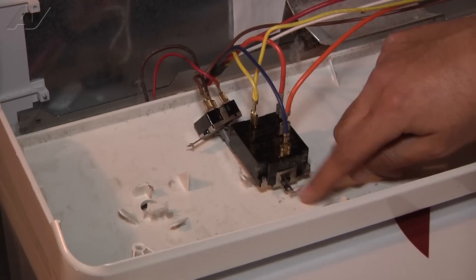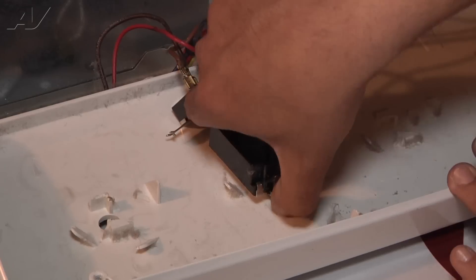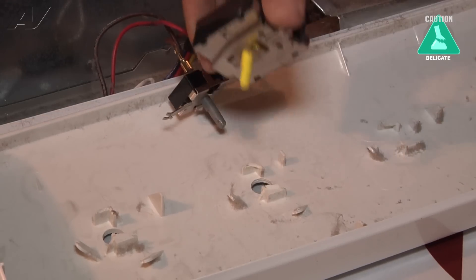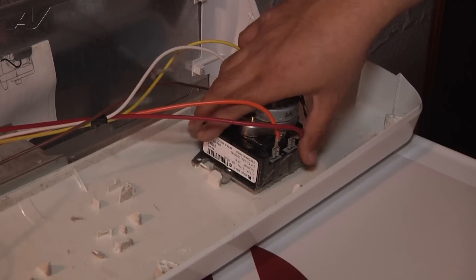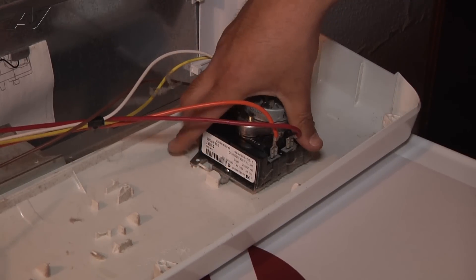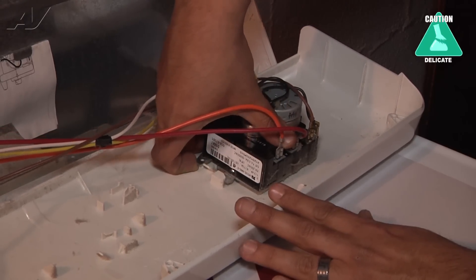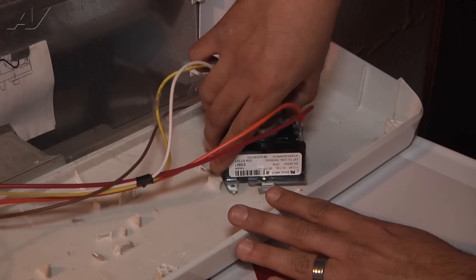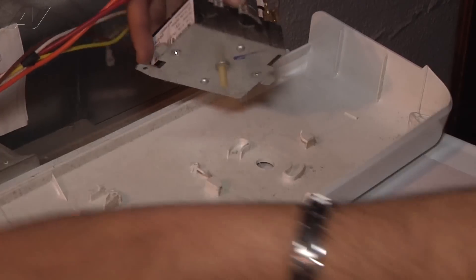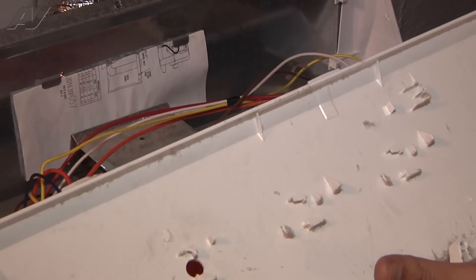The temperature selector switch has a clip right here. You're going to pull up on the clip and then rotate the switch counterclockwise, then it'll pull right out. The control timer is going to be uninstalled pretty much the same way the temperature selector switch was. There is a metal clip here — you're going to lift it up slightly and then rotate to the right, or counterclockwise. Then we're going to remove the timer and the switches, lay them on the protective pad, and discard the old control panel.